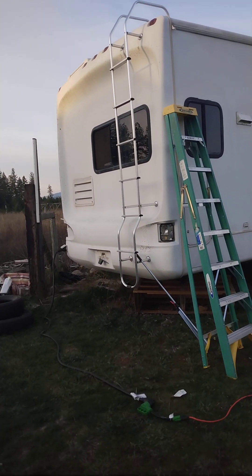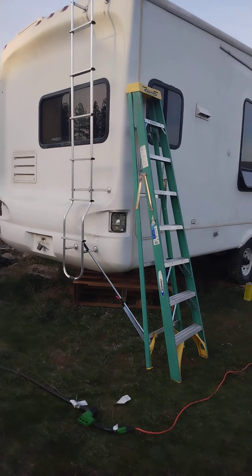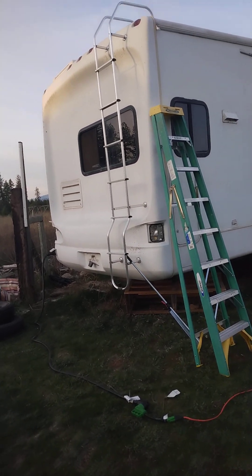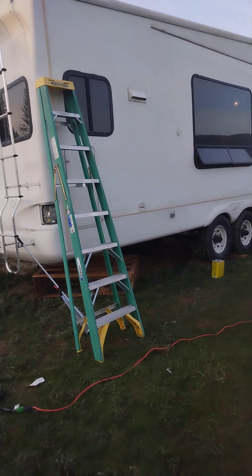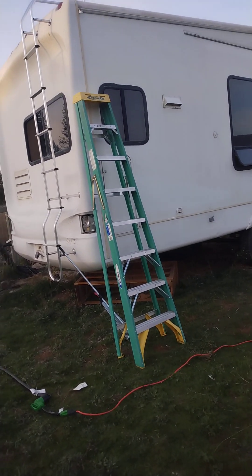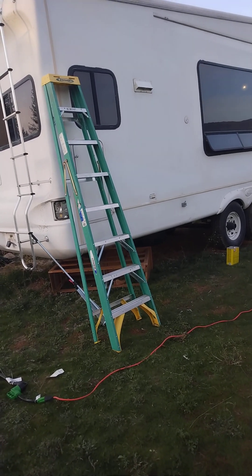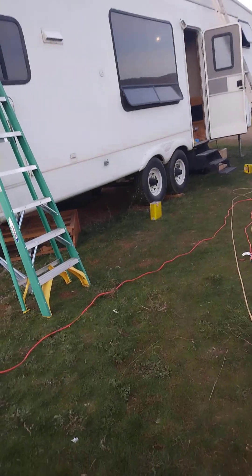We're kind of racing the clock on the exterior here. We are at October 29th, 2023, so we've got about another two weeks maybe of weather where it's warm enough to paint. We've spent the last couple of weeks stripping off all the graphics — that was a pain. You have to use a heat gun and a scraper, go across the entire thing and scrape all the graphics off. Then once all the graphics were off, you have to use an industrial adhesive remover and scrub all the adhesive off. That took a long time as well.